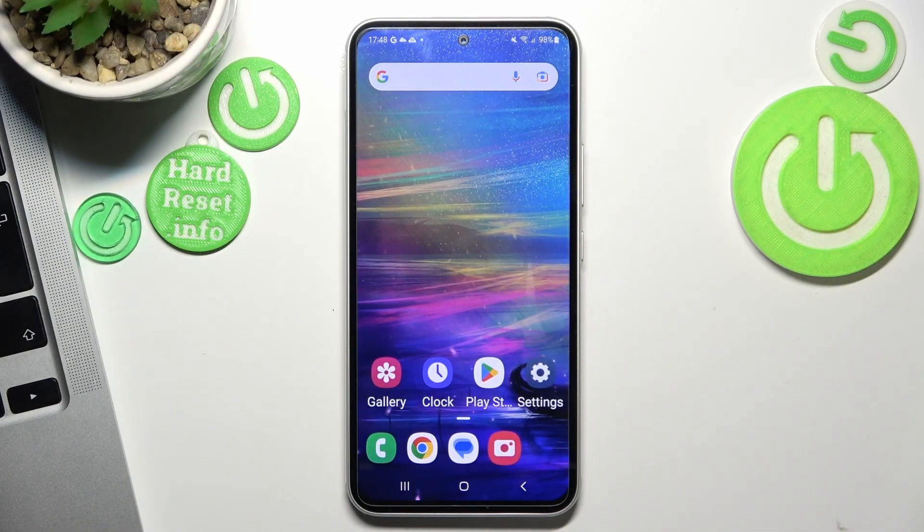Welcome to Hardware's DIN4 channel, J-Viewers. In front of me is the Samsung Galaxy A54, and now I'm going to show you how to improve battery life on your device.